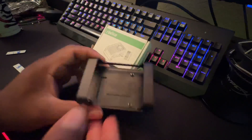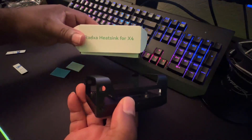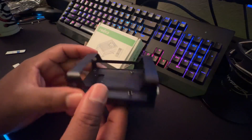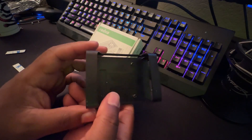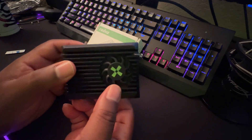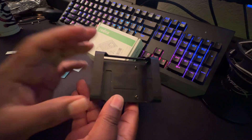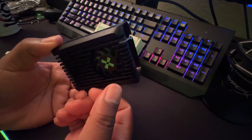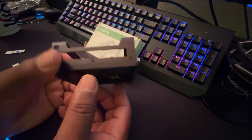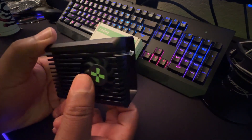Hey guys, welcome back to the channel, KDK Keeldykin here. We have the brand new Ratza X4 heat sink — I just got this in the mail, ordered from AliExpress several days ago and it didn't take too long to arrive. I'm still waiting on my Ratza X4 board itself, it hasn't shipped yet. The company said they were going to send me one for review, but I wanted to get one extra just in case, since we've done some development on it. I'm going to test it and send another one to another dev in the community.